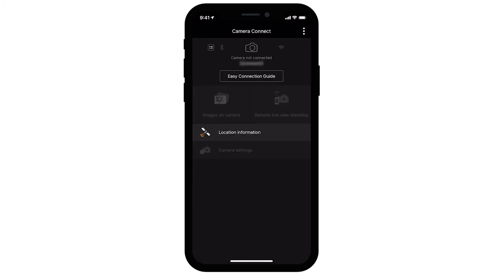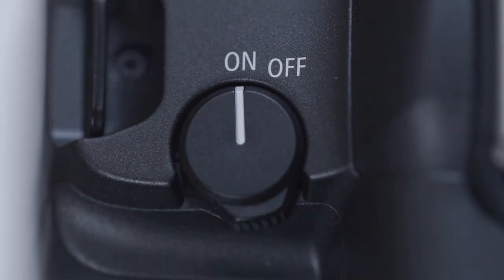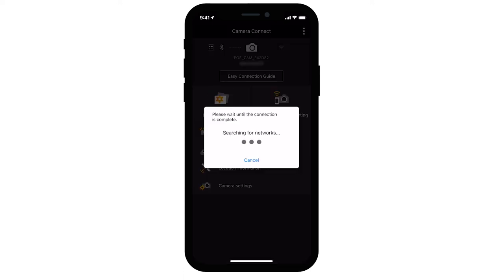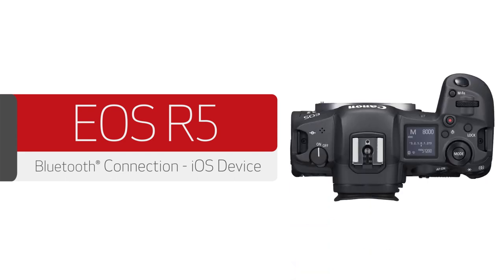Now that your iOS device and camera are paired via Bluetooth, reconnecting them wirelessly is even easier. Turn on the camera, open the Canon Camera Connect app, and make sure the camera's nickname appears at the top of the home screen. Then tap Images on Camera. Again, tap Join when prompted. The Canon Camera Connect app will configure the Wi-Fi connection settings for you — this may take a minute or two.